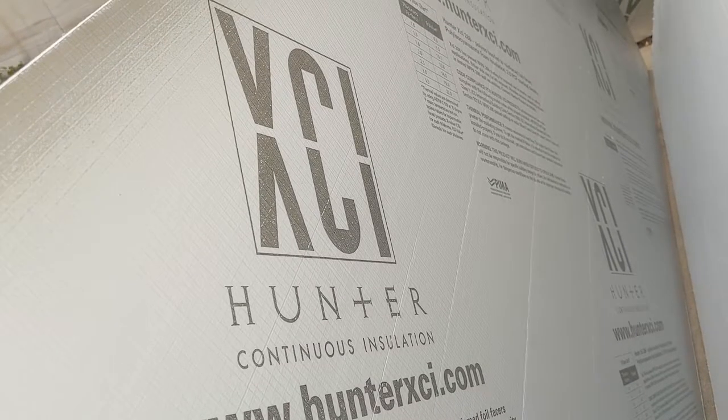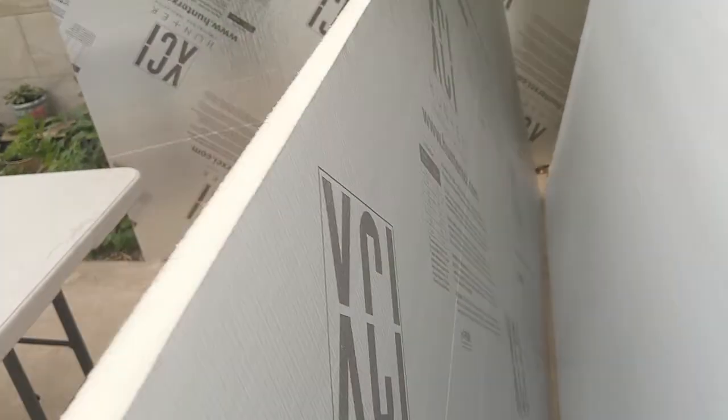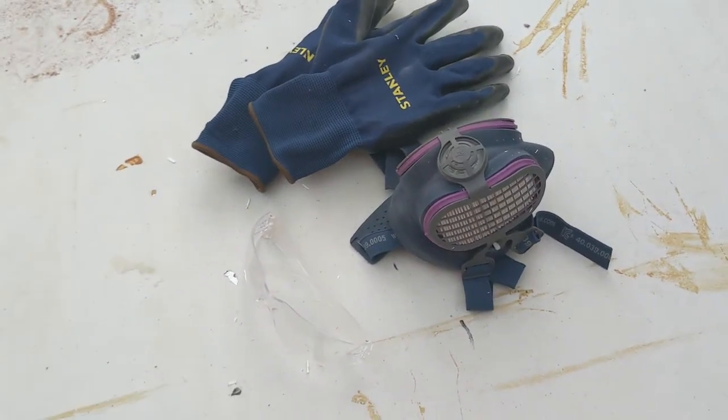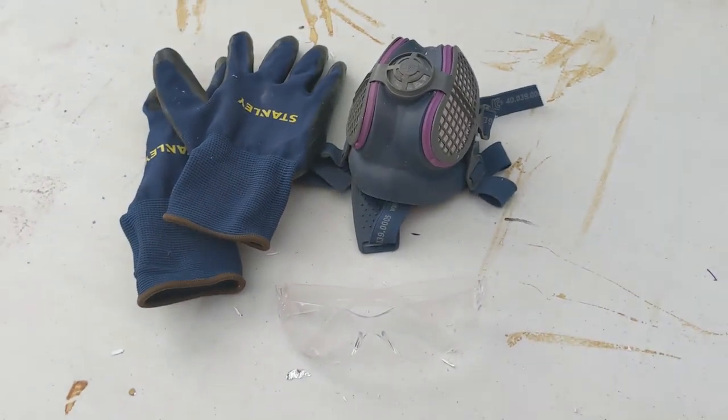Armax is cheaper, lighter and can be sourced easily at hardware stores such as Home Depot. The Hunter, in comparison, is a much stronger and superior material but it is heavier, more expensive and difficult to source and uses fiberglass which can be a pain to work with. If you do decide to go with the Hunter, we recommend wearing proper protective equipment and work clothes that you don't mind getting covered in fiberglass.